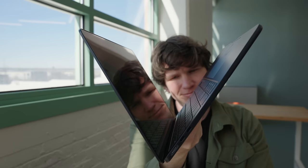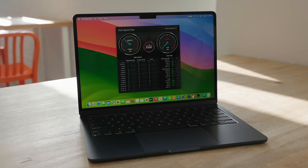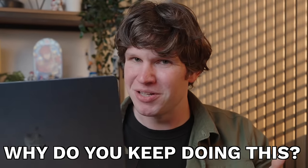There are some improvements on this M3 model that honestly make it a better laptop for more users, and some surprise features that I wasn't really expecting that make it a better value than this M2 MacBook Air. But despite this being a better value, there are still some things that frustrate me about this laptop, which has me asking: Apple, why do you keep doing this?